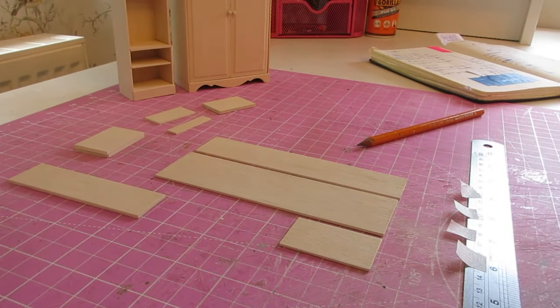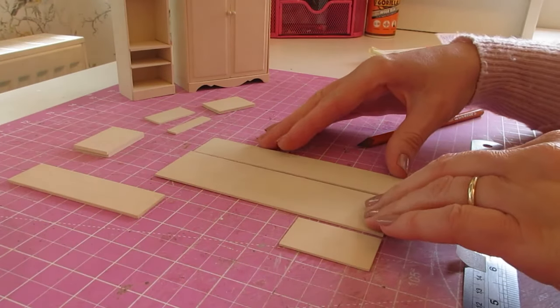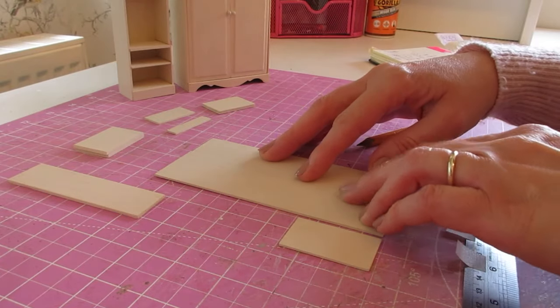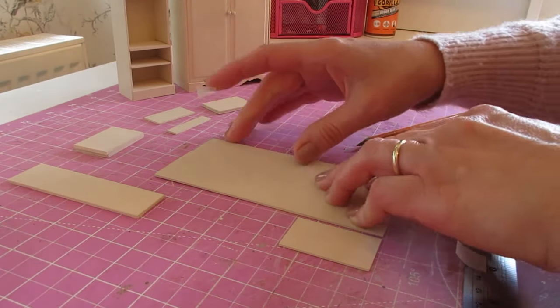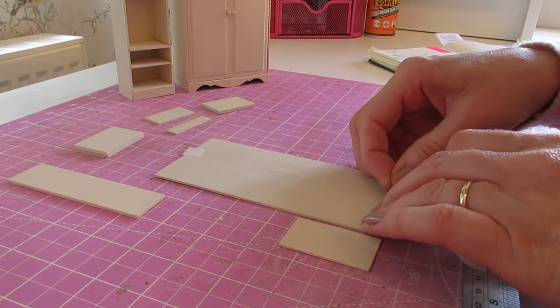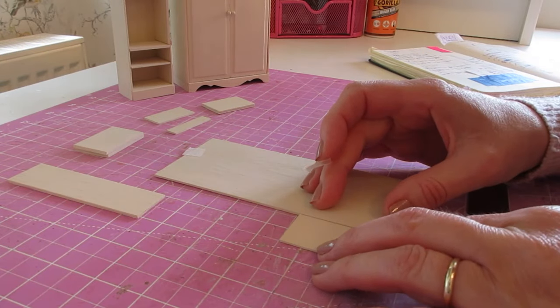We're now going to start again with our other side and we're basically going to mirror what we did with the first side. Just lay your pieces out again as I've done here, and then we're going to use our masking tape just to join these together so we don't have to do our pencil marks three times. Just put a little bit at the top and bottom, making sure your pieces are level.